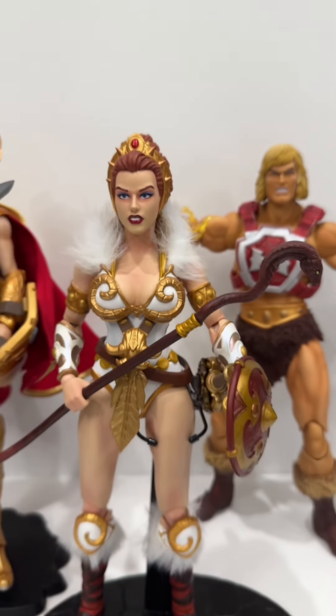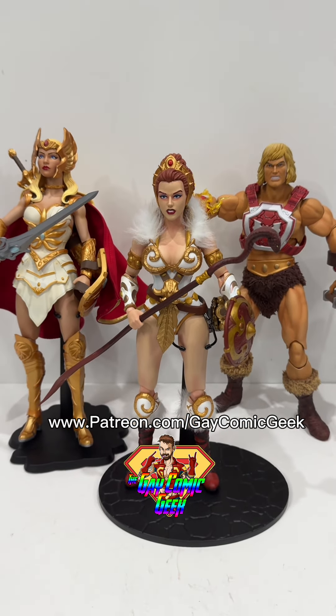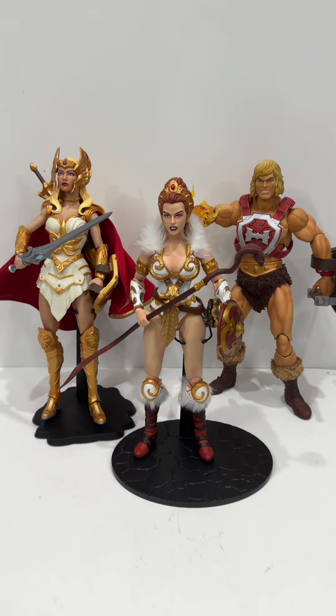I'm going to end this toy quickie review at this point. Thank you guys for joining me. Be sure to check out my Patreon site, patreon.com/gaycomickeek. Check out my social media sites, my websites, and everything that's out there. Peace, love, and I'll join you guys later.